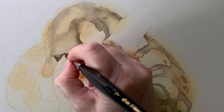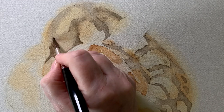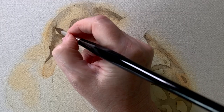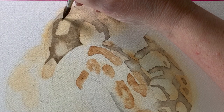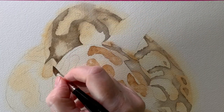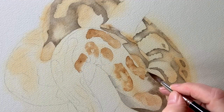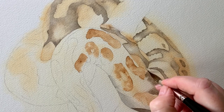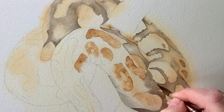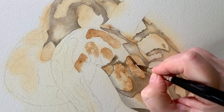I let that dry and could see it wasn't going to be dark enough, so I rewet the sepia areas around the spots and added more sepia. That left me with some hard edges and some soft edges around those lighter spots. I came back to the other section and did the same — wet the areas around all the lighter spots and painted sepia on, making sure I didn't go too dark just yet. I will go darker later.